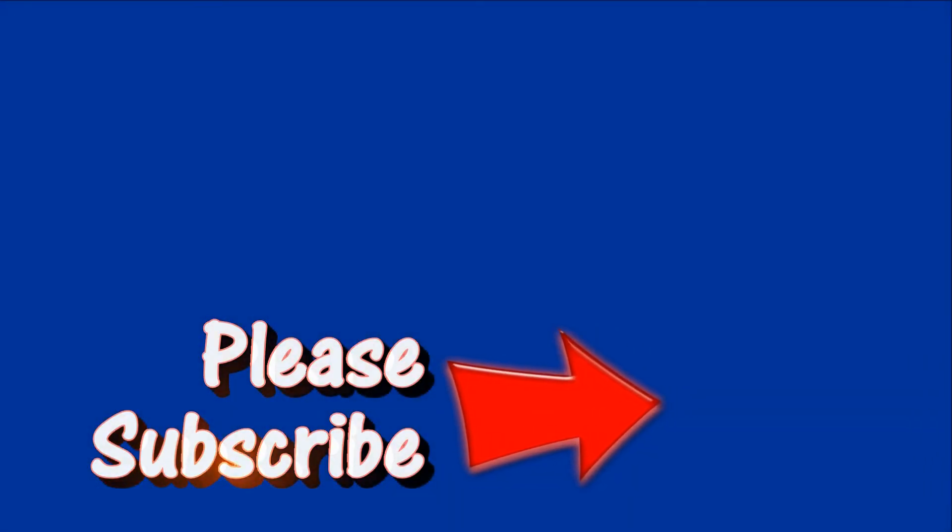I'm Joel Lightcatcher. Please subscribe and hit that bell so you get all my notices on my next video. See you soon — bye.